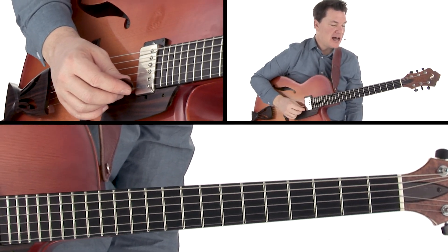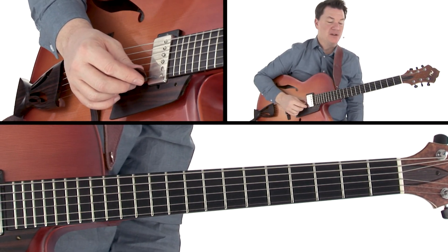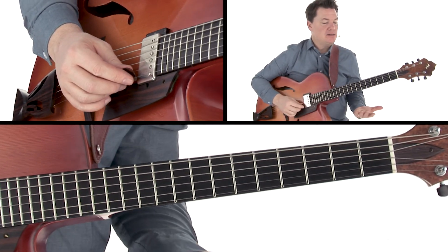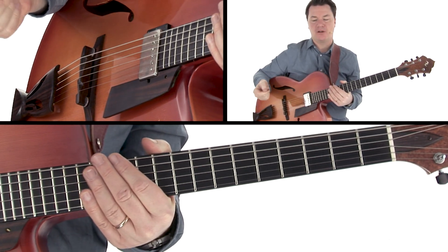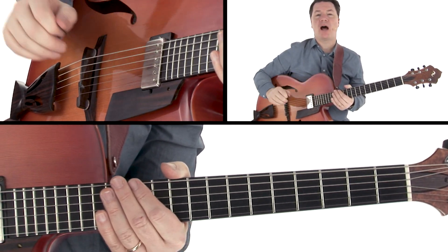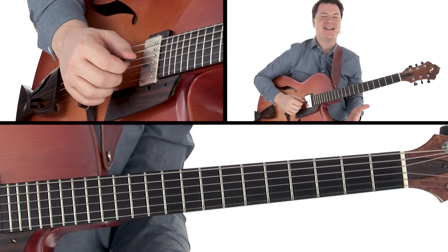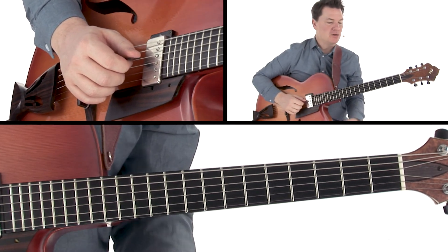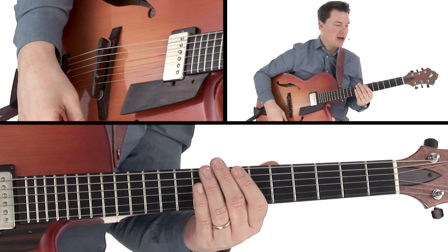Moving up to the last two bars of this example, we're getting back into A minor via B minor pentatonic, basically bringing it home to A minor. This is a nice strategy to use if you're playing funk or a groove tune where there are 16 bars of the same chord. It's a great opportunity to combine these different minor pentatonic scales — maybe start off in the home key with A minor, do some traveling to B minor and E minor, and then gradually bring it back home to A minor. Let's play along with the track now and check out how it sounds.